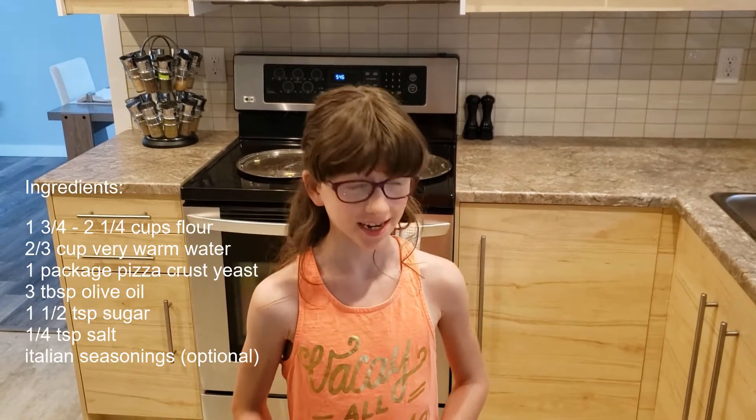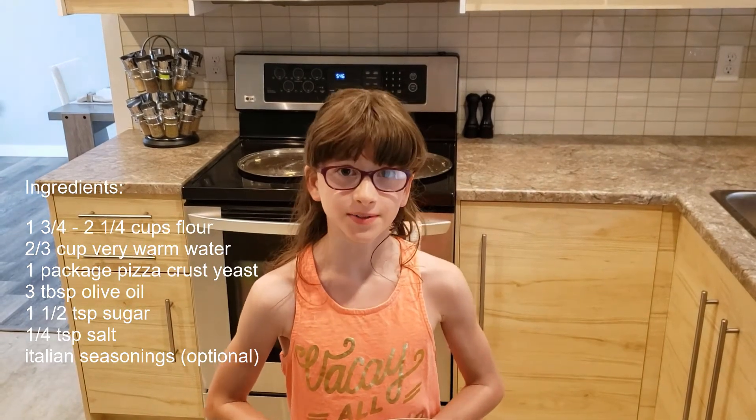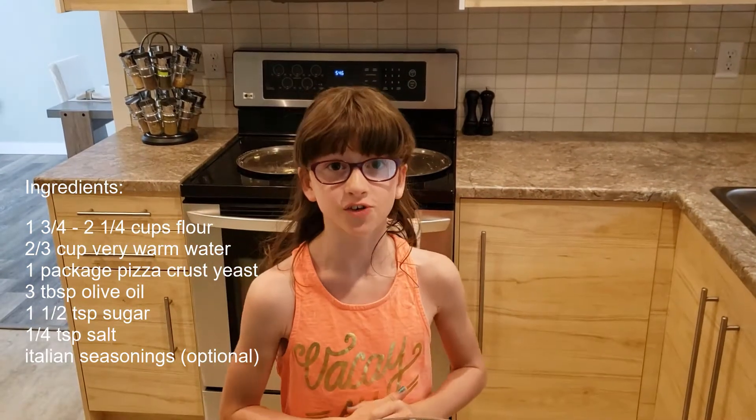First we're going to start making our pizza crust, and you will always have to make sure that you wash your hands — mine are already done. The first thing we're going to do is preheat our oven to 425.